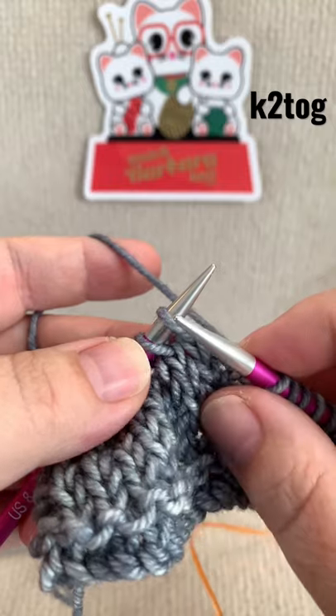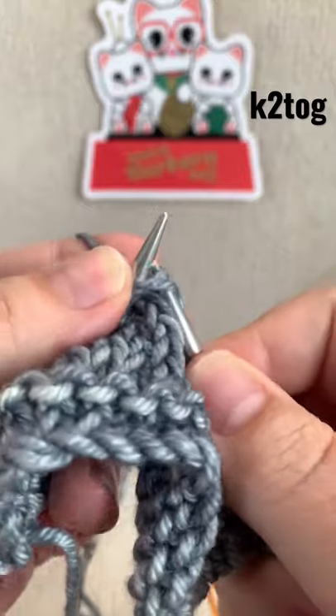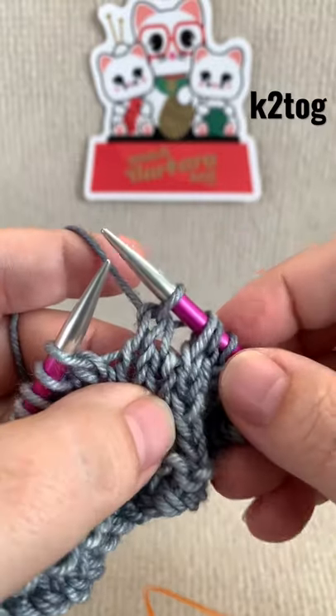Now insert the right hand needle through the first two stitches on the left hand needle from left to right. Wrap your yarn around your right hand needle and pull through your stitch.